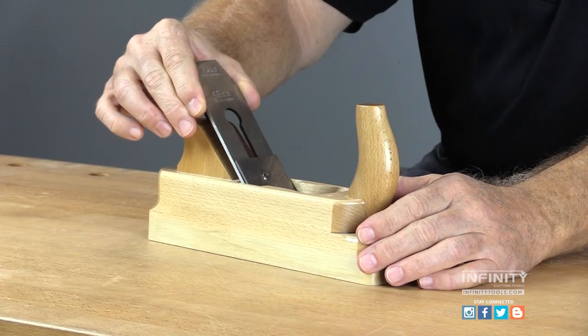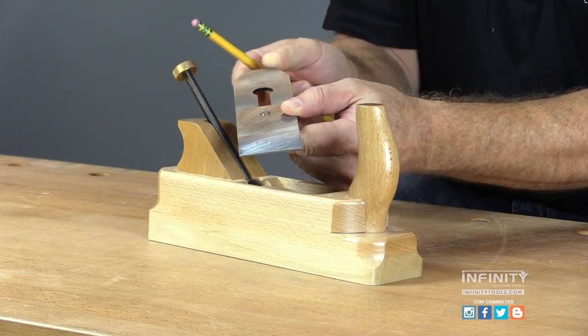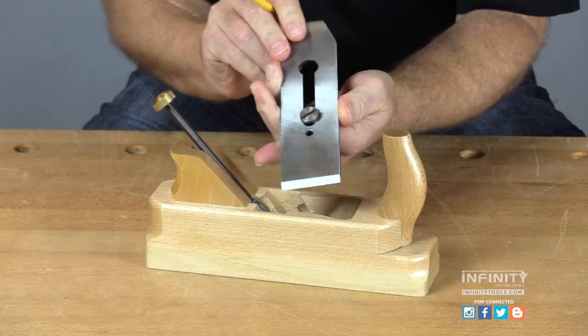The iron or blade assembly on our wood body hand planes consists of two parts. The top part is the cap iron that helps support the cutting edge during the cut. If you turn the assembly over and look at the blade, you'll notice a small hole.